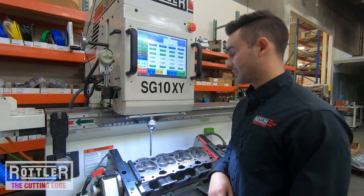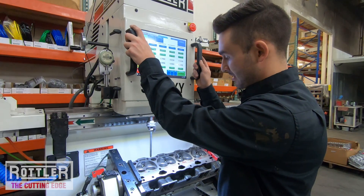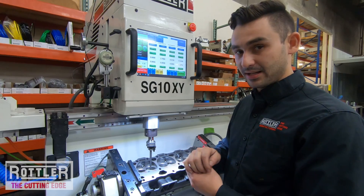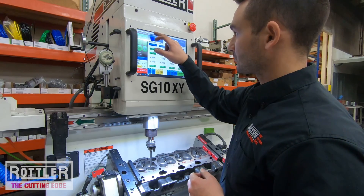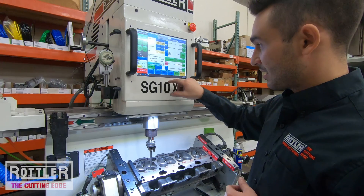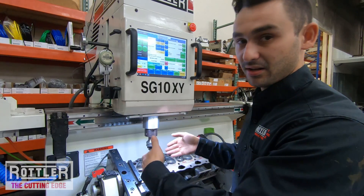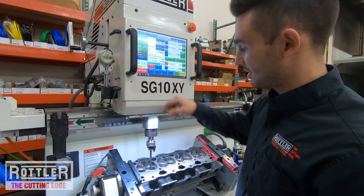We can move to the first hole using either the hand wheel or the feed button and bring the pilot down — stopping just before it goes into the guide so the tip of the pilot is just starting to enter. Before going in, I'll go to the operation setup page where the I/O buttons are. There's a button called Workhead Float, which lets the workhead float so the pilot can self-center and go down smoothly into the guide.